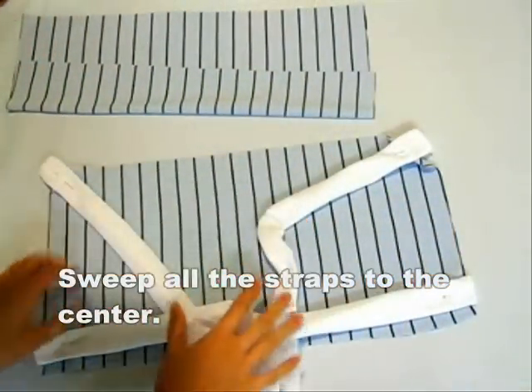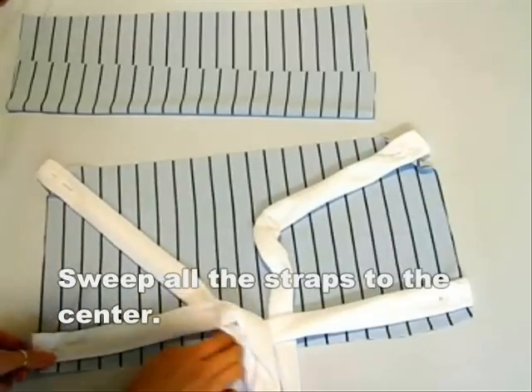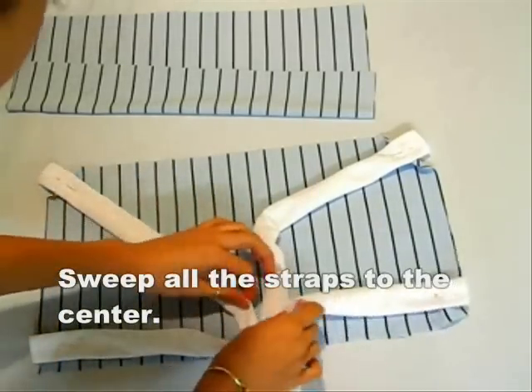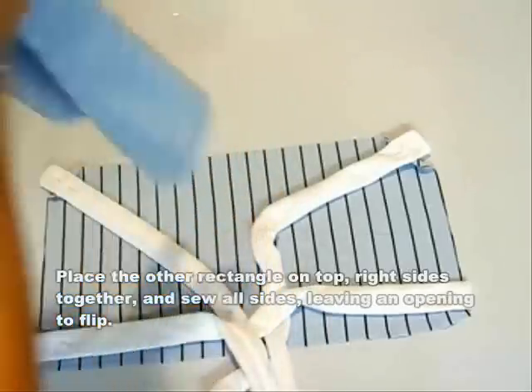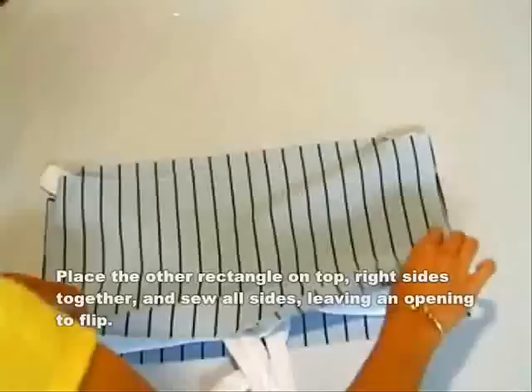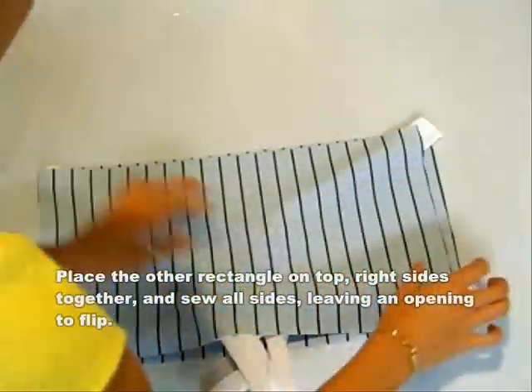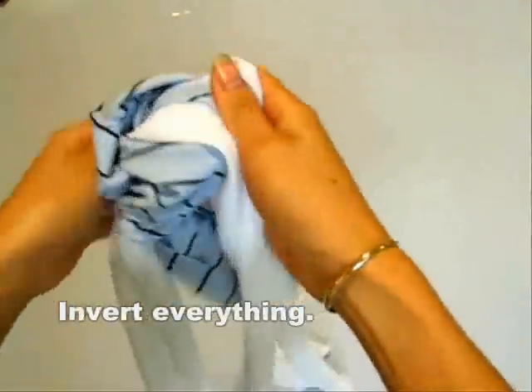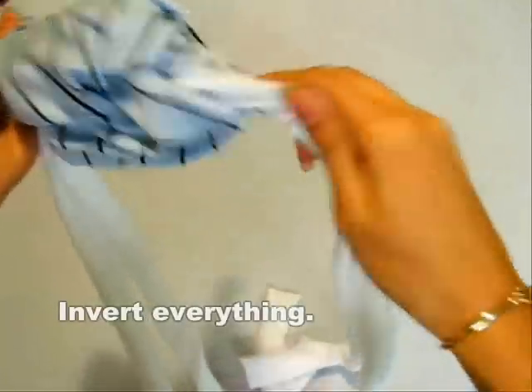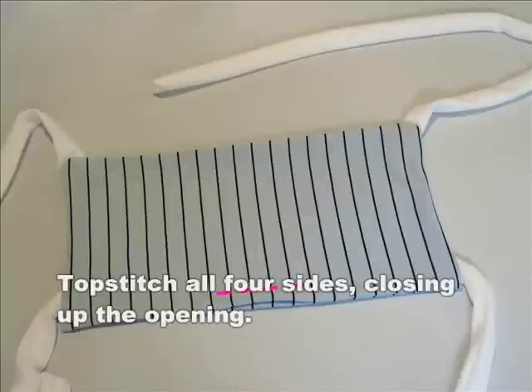Sweep all of the straps to the center. Place the other rectangle with its right side facing towards the strap. Sew all the way around the rectangle leaving the center open. Be very careful not to catch the straps anywhere else besides the ends that were attached. Invert everything to the right side. You can topstitch all four sides to close up the opening.